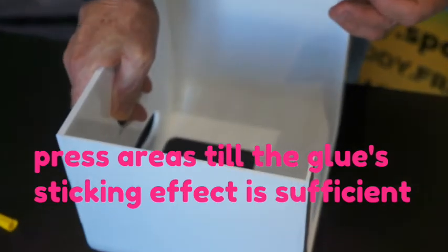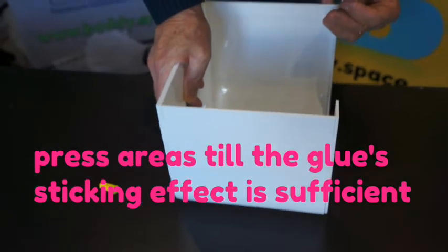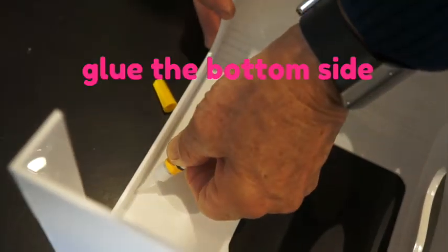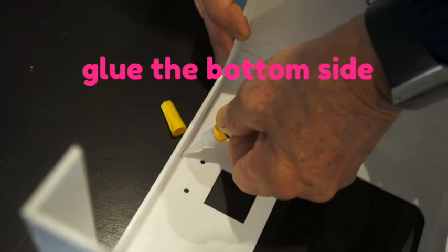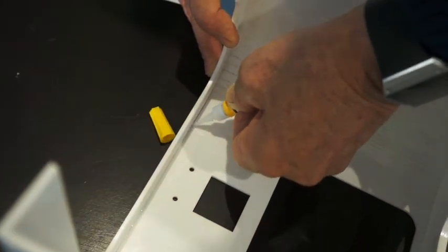Now you have to maintain the structure and make sure the glue effect is sufficient. You can start with the bottom side. As usual, put glue everywhere, all along the structure, on the inner side of the structure — not on the outside, otherwise it's going to look ugly.